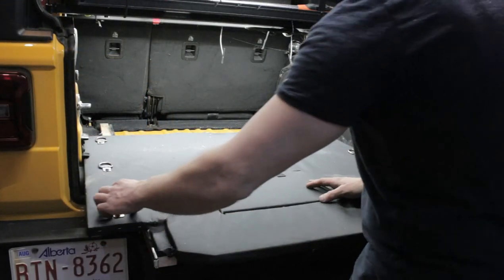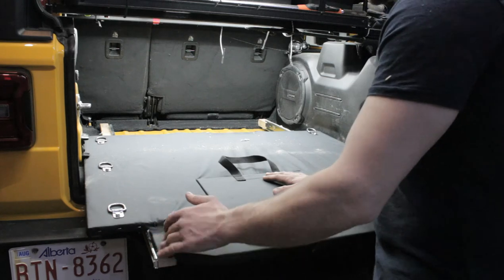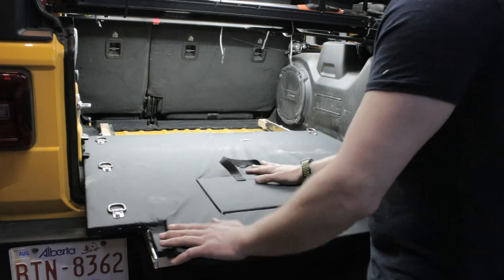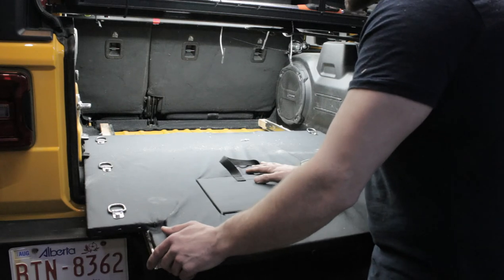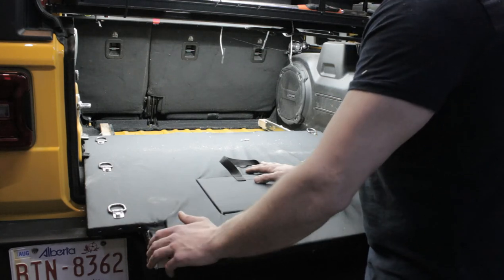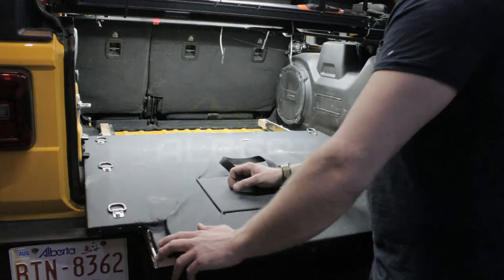Alright guys, so we are finished. We got our cargo tie-downs in place. Everything is all fast and secure and good to go. I hope you guys enjoyed the video. If you found it helpful or informative at all, please like and subscribe. And if you have any questions whatsoever regarding this install, especially since I missed a few steps, feel free to reach out to us on Facebook, in the comments below, or contact us via email — you'll find our email in our description on our channel. Thanks again for watching guys.